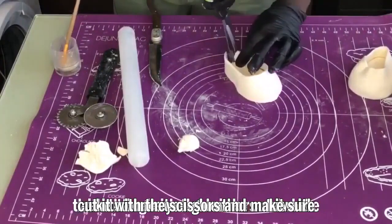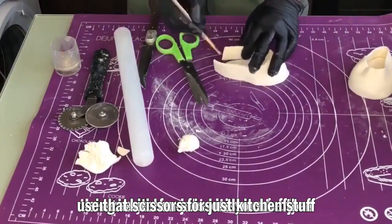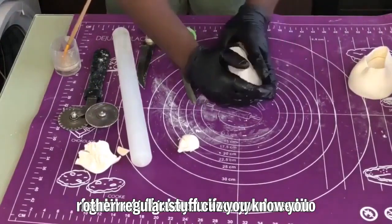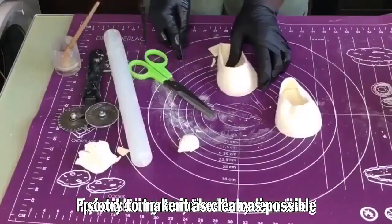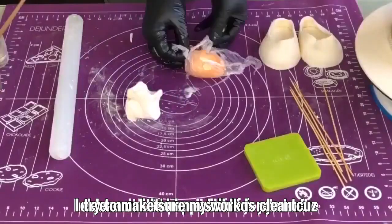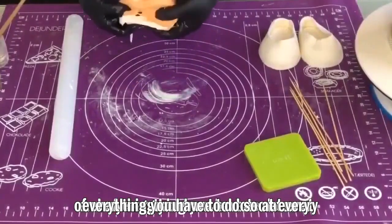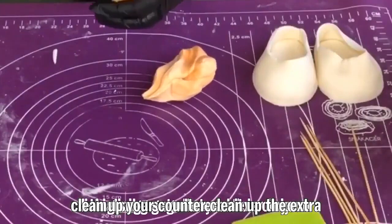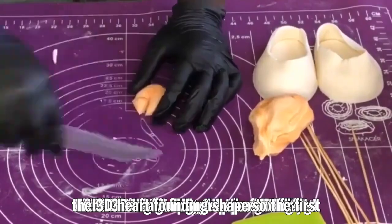Once you glue that, cut it with kitchen scissors. Make sure you use those scissors only for kitchen stuff — not for your hair or other things — because you need to be hygienic; it's people's food. Every time I do something I try to make sure my work is clean. At every step, clean up your work, clean your counter, and clean off any extra icing sugar from your table.